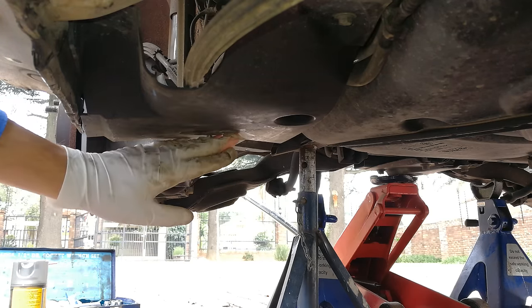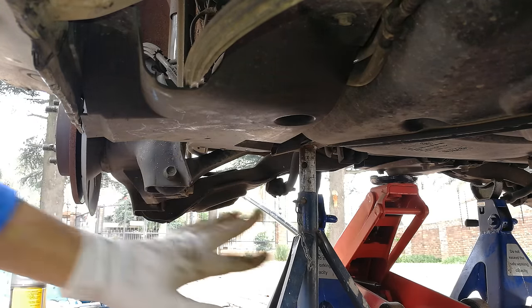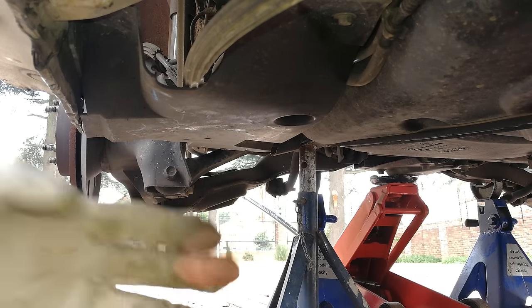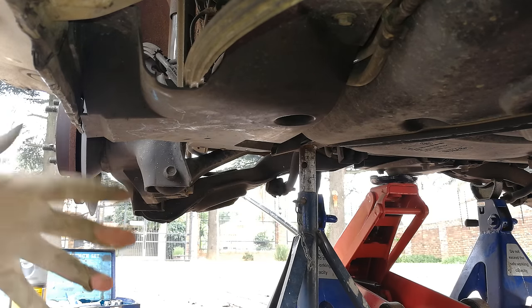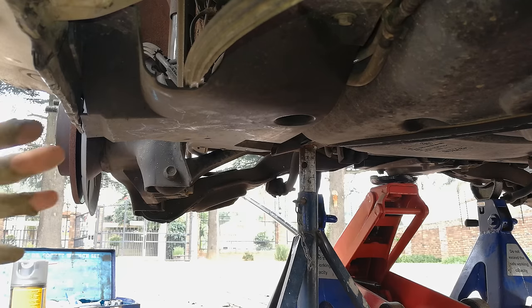Once this is sealed, take your car off the trestles and lower it. Don't start the car while it's on the trestles in gear because it will shoot forward. Put the car in auxiliary and let the fuel pump fill up the fuel filter, then start the car. It might hesitate a little because the fuel has to be pumped into the filter. And that's how you change the fuel filter on a Mazda 3 — thanks for watching.